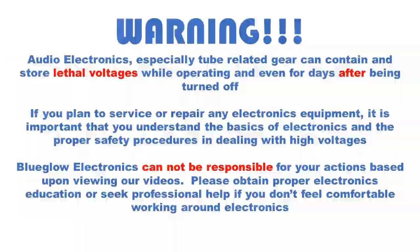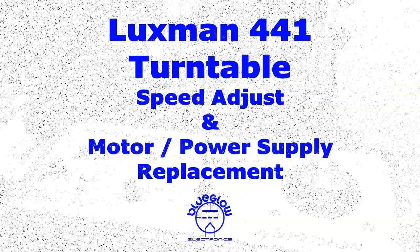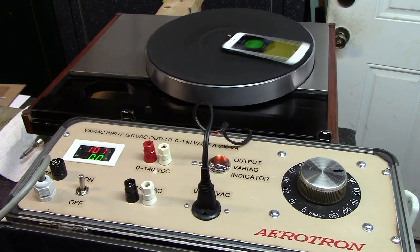Please pause the video and take a moment to read this important safety message. Welcome back everybody — another fun video here at Blue Glow Electronics today.